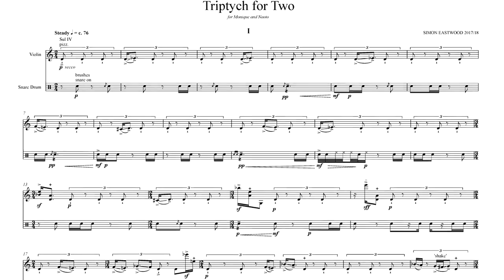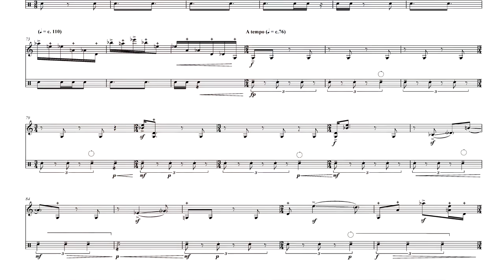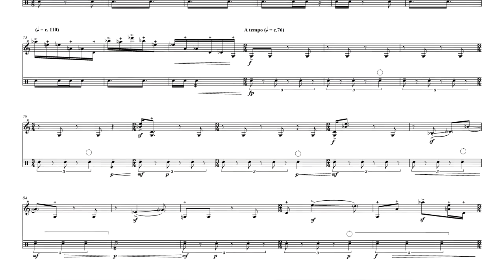The material grows organically in an L-system, which is a sort of fractal way of developing material, and that eventually turns into a pretty simple three against two, and then eventually the four against three relationship is flipped in the sort of recapitulation at the end.